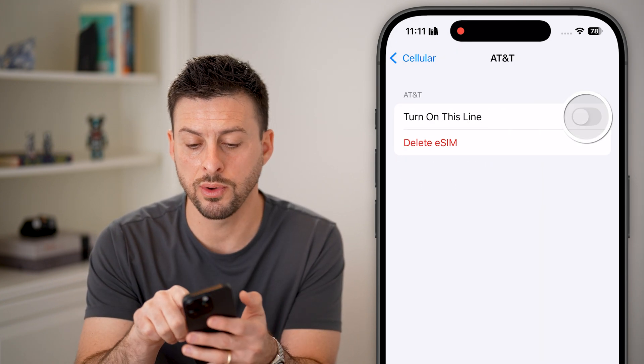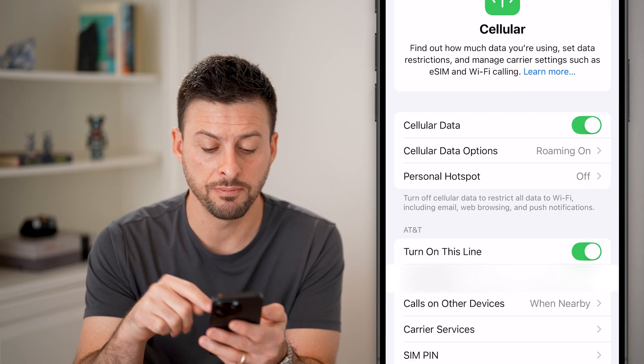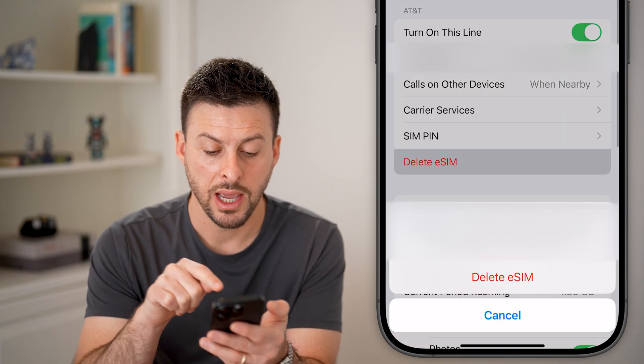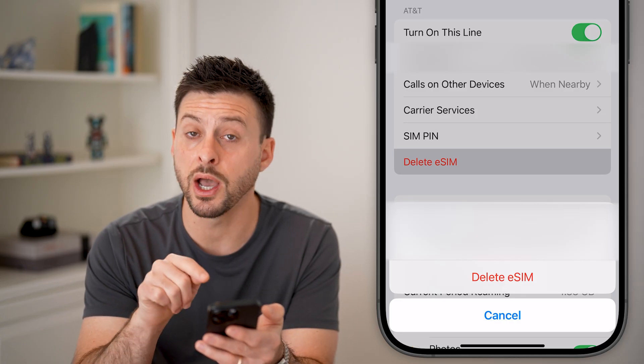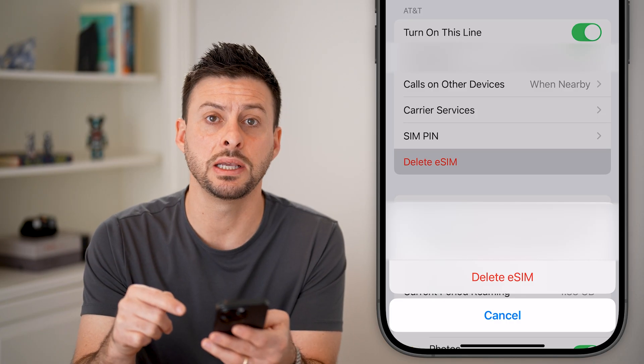However, I can also just go in here if this is turned on. If you wanted to completely delete it, you can always just tap on the delete eSIM. It says this eSIM will be deleted and the phone number will not be associated with this iPhone anymore. So just hit delete eSIM.